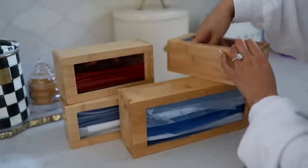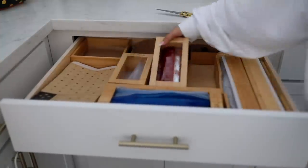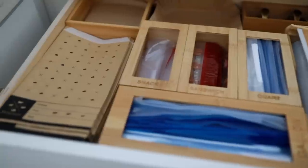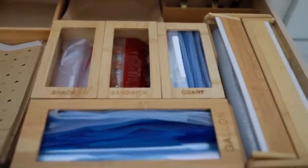I also refilled all of my little Ziploc organizers — I call this my food storage drawer. I have my cheese bags, my Ziploc bags, and everything. I also keep my air fryer liners here because the air fryer is right above, so it makes sense.